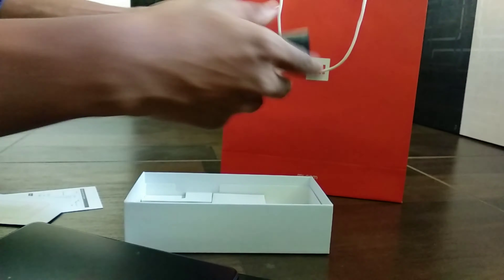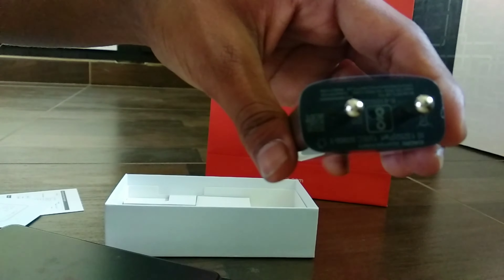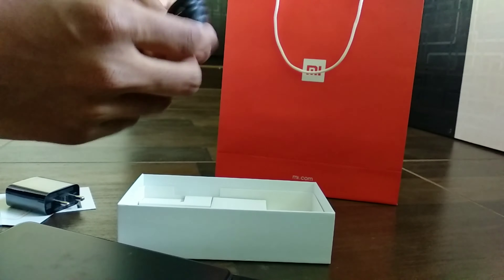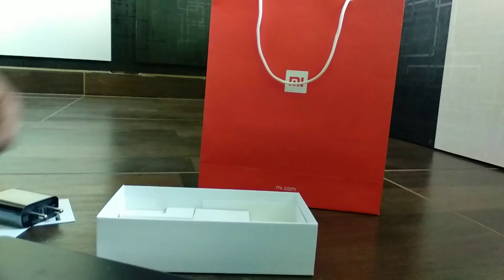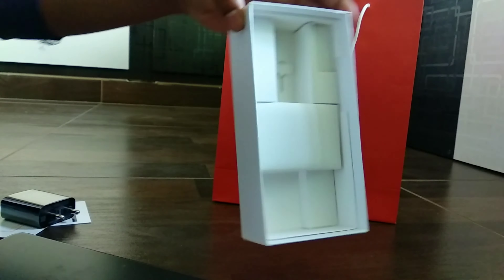We find a charger, but unfortunately it's not a fast charger. The USB is also not a Type-C — it's a universal type, so it needs to be upgraded. And that's it — along with the SIM injector.